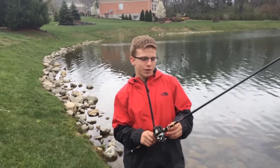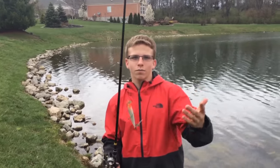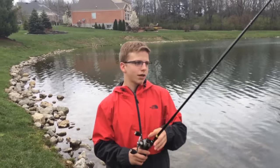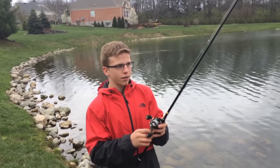What's up guys, DIY Outdoors here. Today we're gonna be going over the pre-spawn jerkbait bite. I know I've made another video on this, but I'm gonna touch more in depth on how to catch those fish with jerkbaits in the pre-spawn.